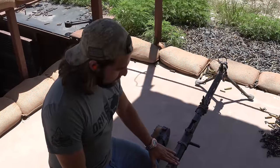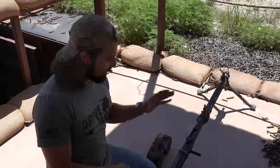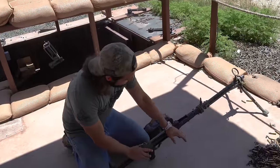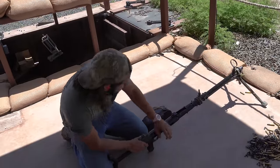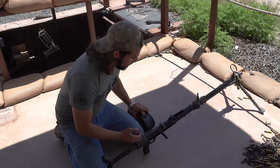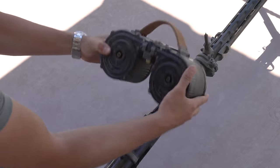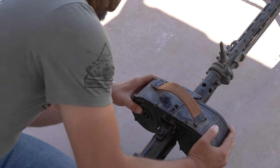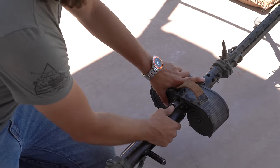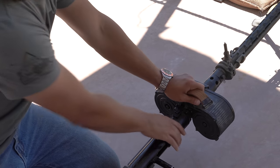The MG 15 is the grandpappy of the famous German light machine guns of World War II, like the MG 34 and the MG 42. We have an open-bolt light machine gun chambered in 8mm Mauser that I am now going to attempt to load — because I have never played with this weapon system before. It just rocks and locks in. Push that forward, lock it in. I think we're good to go.